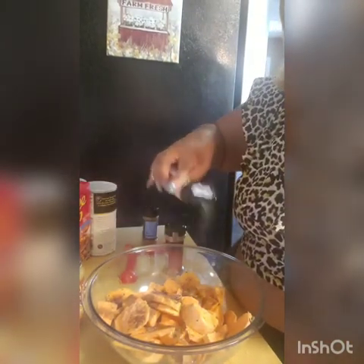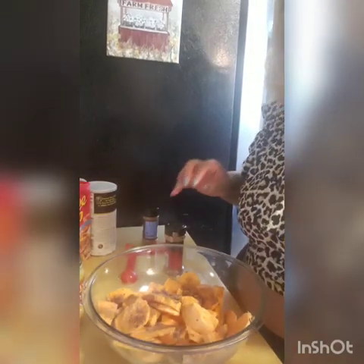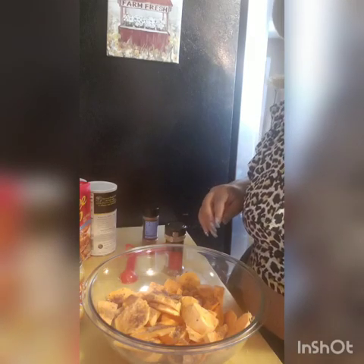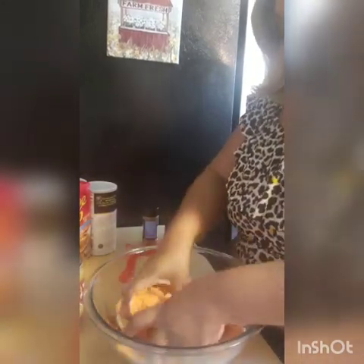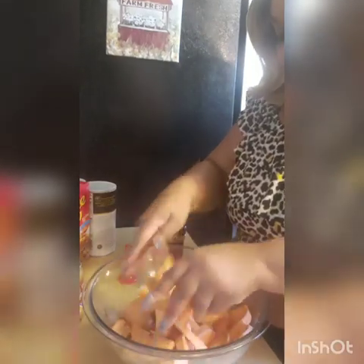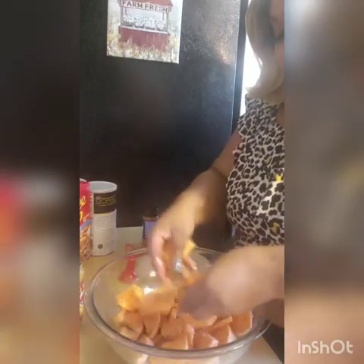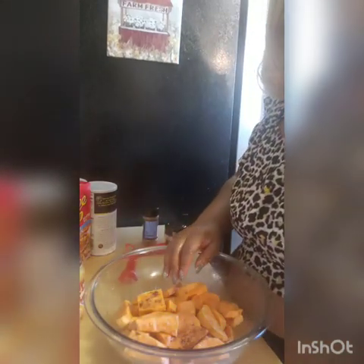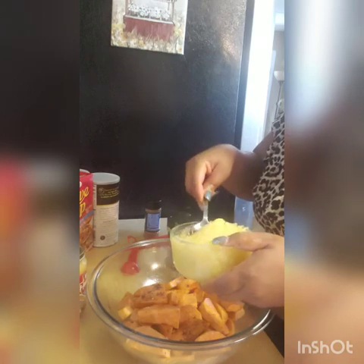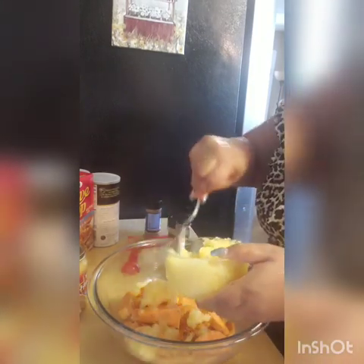It says to sprinkle it in your coffee or popcorn — I'm going to try it in the yams, why not? It does have a somewhat bourbon flavor. I'm also going to sprinkle some regular sugar and I have some crushed pineapple. If you haven't tried pineapple in your candy yams, you do not know what you're missing.